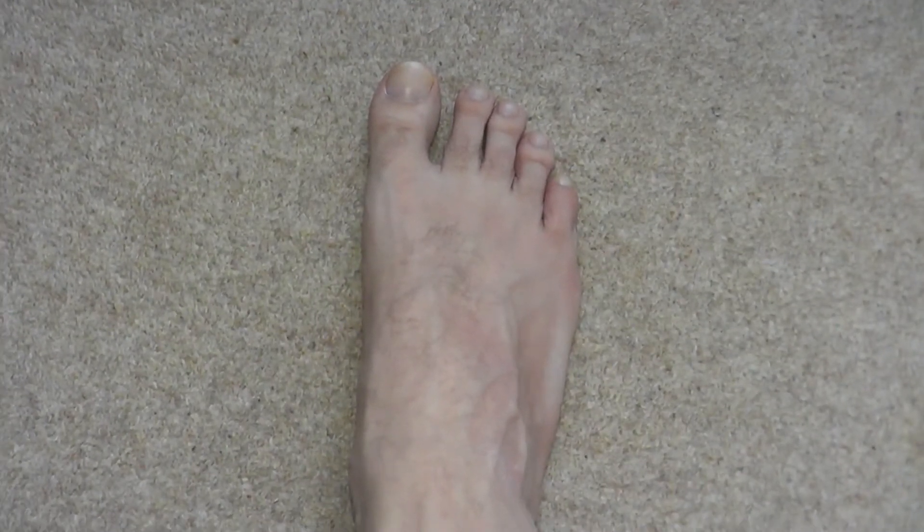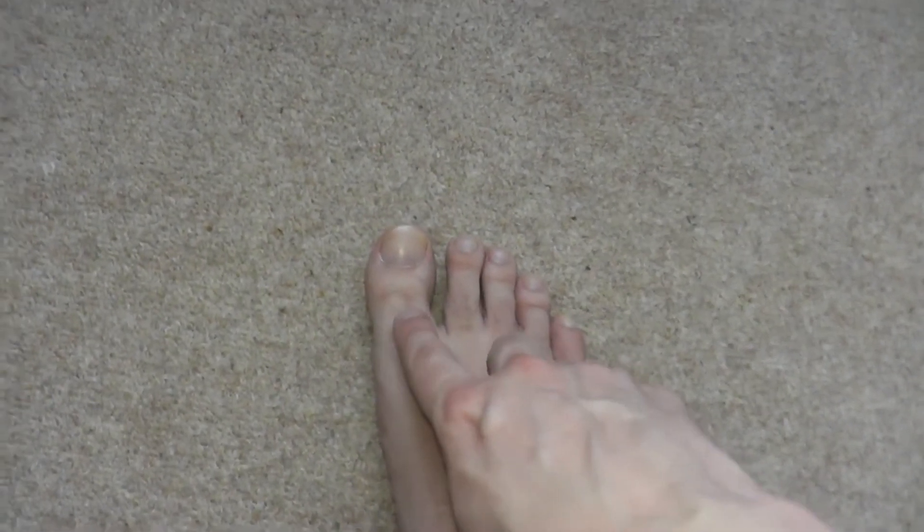So I'm going to show you all my right foot. Here it is, my right foot, looking very footy and containing all five toes, including the big one.